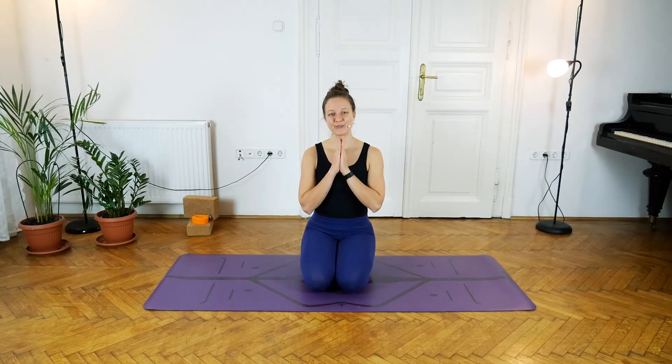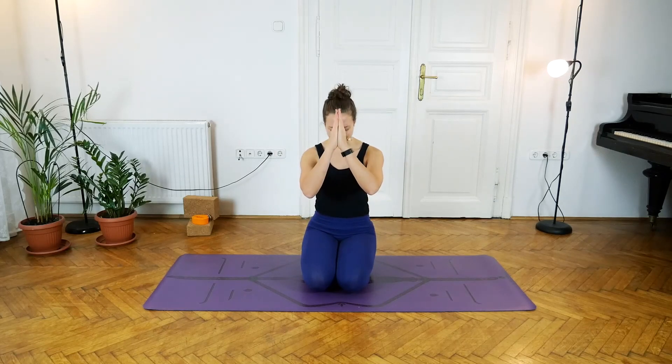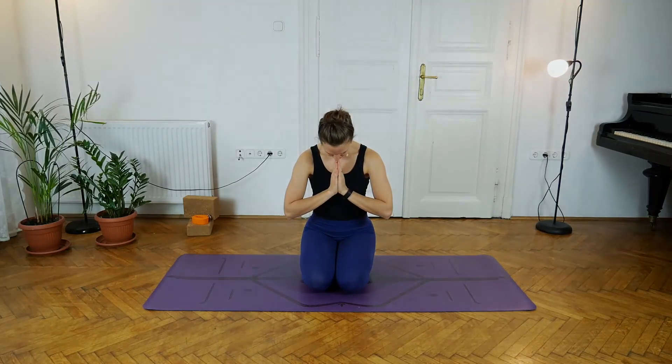If you want to rest and lay down in shavasana for a few minutes, you are more than welcome to do so. Thank you so much for joining in for today's practice. I hope you've enjoyed it. I will see you in tomorrow's video. Om shanti, namaste.